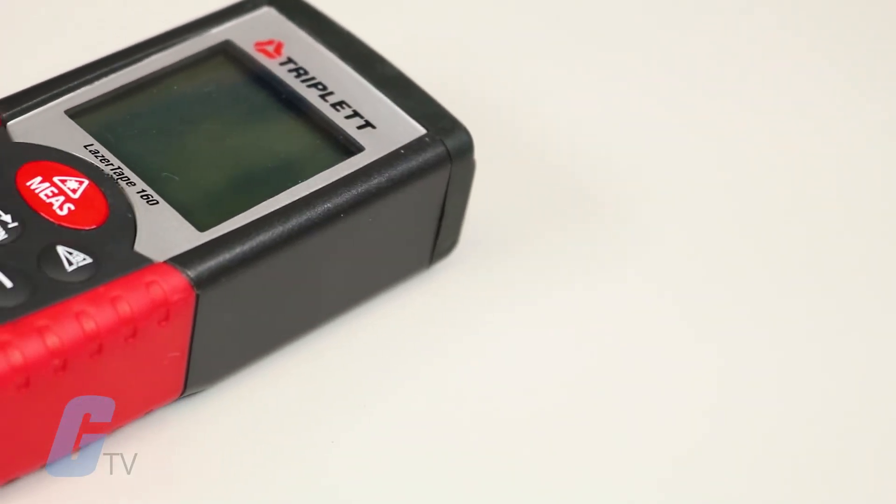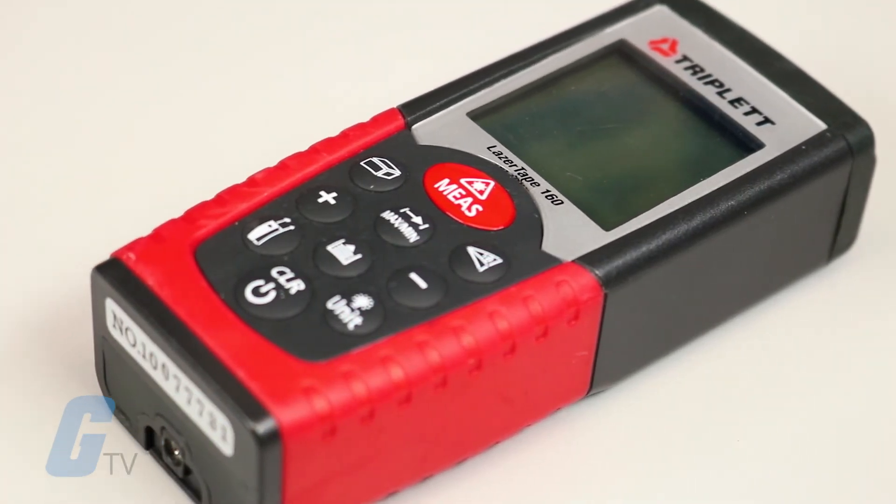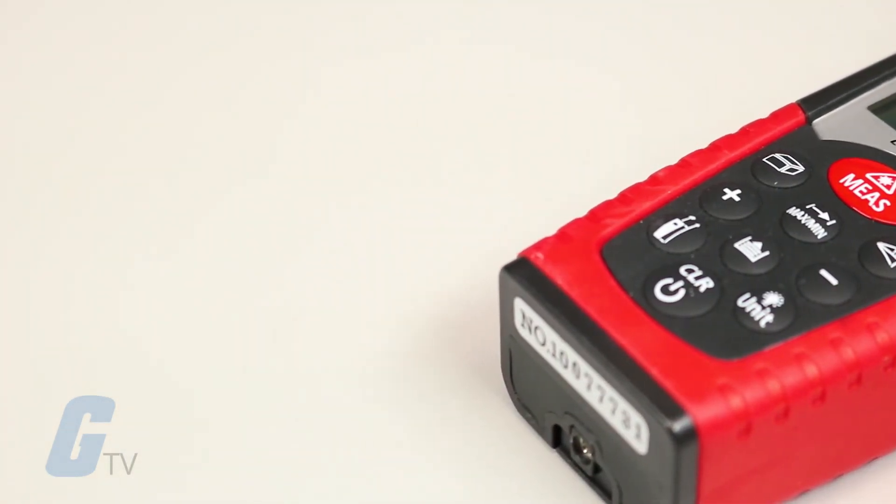A visible red laser projected by the meter indicates exactly where the point of measurement is occurring.